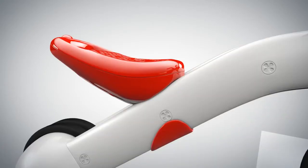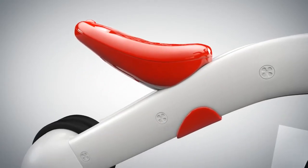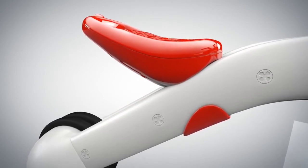And because you'll grow bigger as you develop your skills, the seat also grows with you as you switch from the three-wheel to the two-wheel mode.